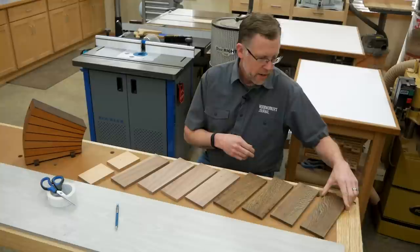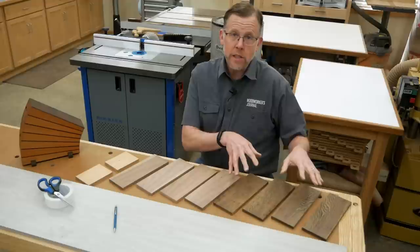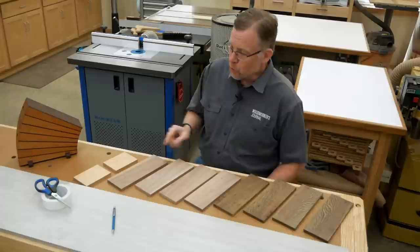Wenge is an expensive exotic, so I didn't buy a lot of extra for my project. So I've got four pieces of it re-sawed here. These four pieces are walnut to serve as props for this video, and I also re-sawed another piece of scrap to serve as two sacrificial surfaces, and you'll see why shortly.